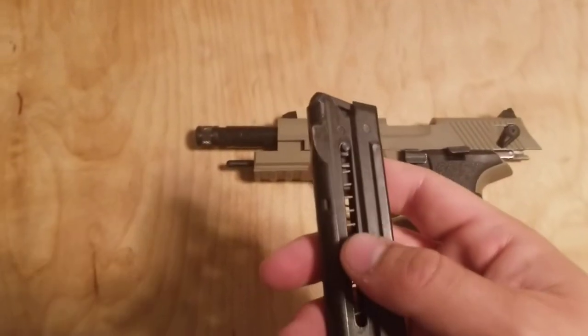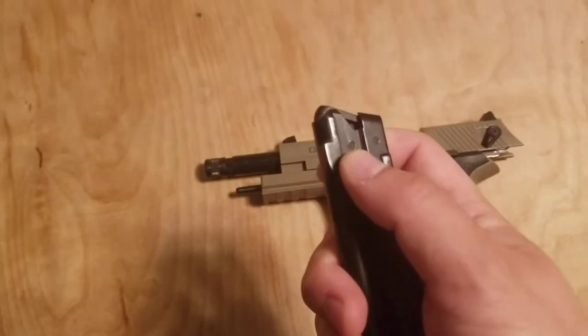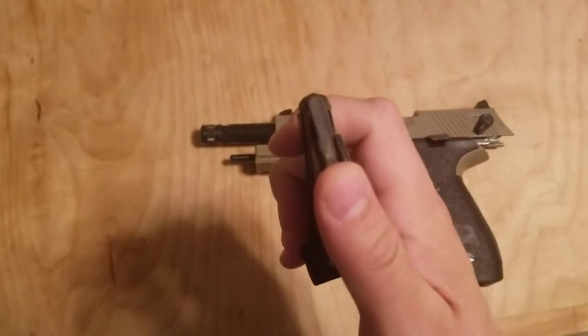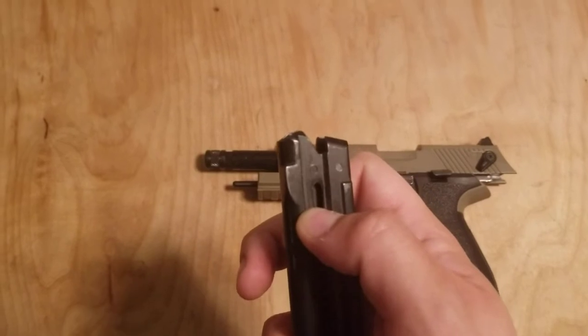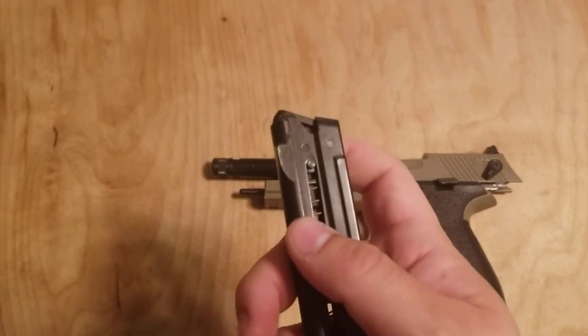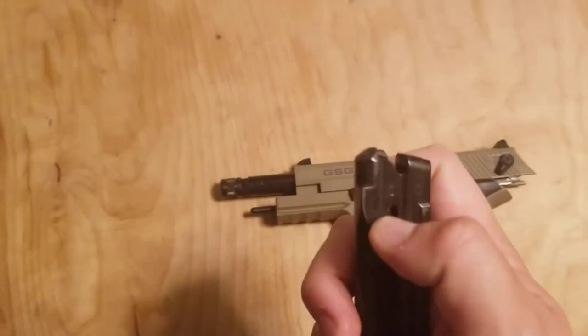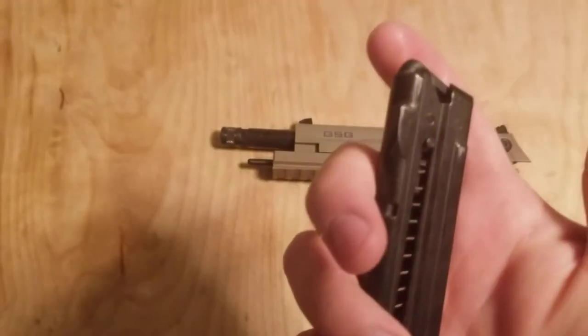I'll go over the mag real quick. One of the things I kind of like about the mag is, obviously this is chambered in .22. German Sports Guns makes a ton of different interesting replica sort of guns and pistols and rifles all chambered in .22. If I'm not mistaken, they make a 1911 in .22, and they don't run into much legal trouble for that because it's .22.